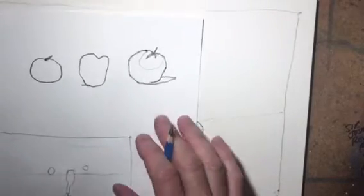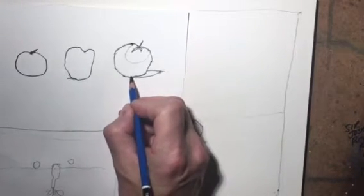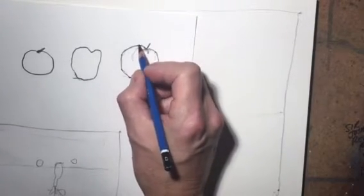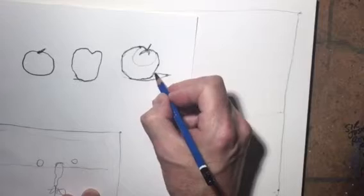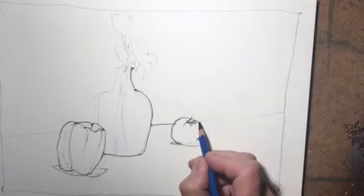Contour drawing helps you learn how to draw really fine angles and take your time and figure out the more critical and very important basics of drawing, so that you're capturing all the minute details and angles as you go. It trains your eye to see them, and as you train your eye you're actually training your eye and your hand to be coordinated together to capture those very fine details. It starts off as a slower process, but as time goes on you'll get faster and more confident with your angles.